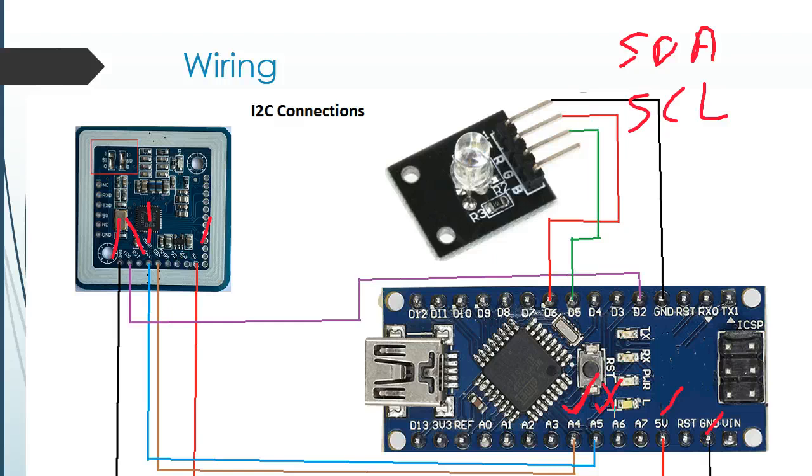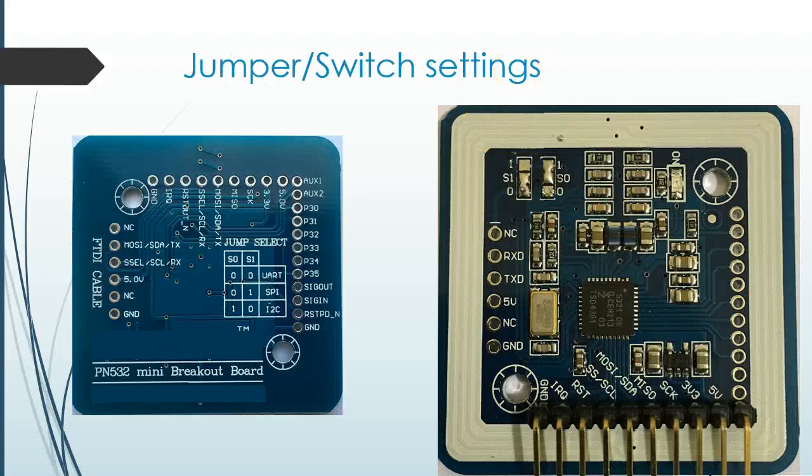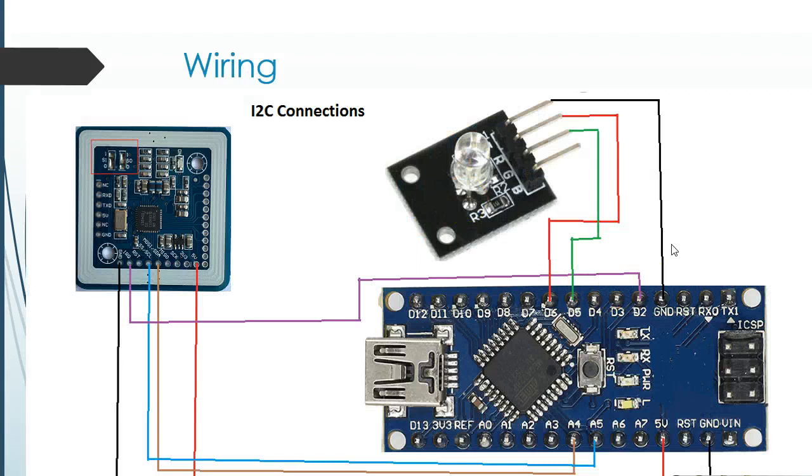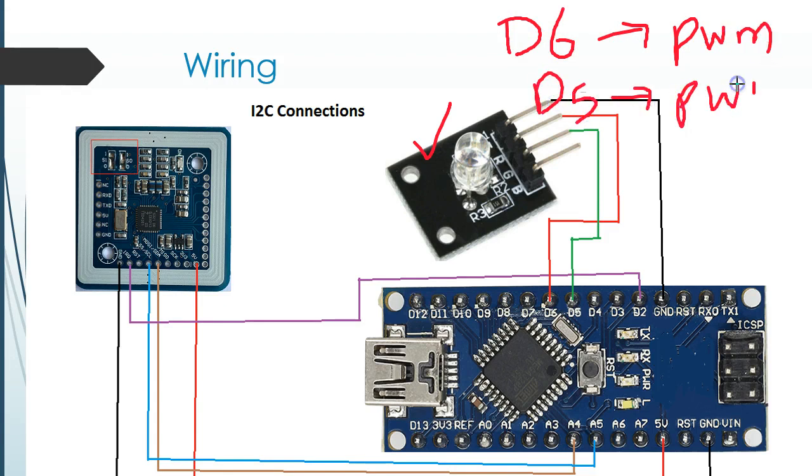You also have to make one additional connection: the IRQ pin. The IRQ pin is here, and I have connected it to pin D2. You can connect it to any pin, but you have to remember the pin number you used. The rest of the connections are the same. I'm using an RGB LED which connects to D6 and D5 — D6 and D5 are PWM connections, so we use PWM to vary the intensity of the LED; otherwise you get either extremely bright or nothing.